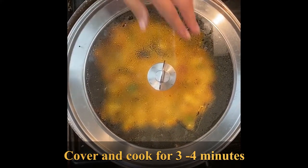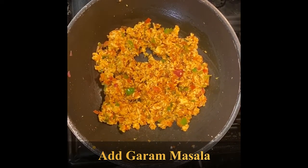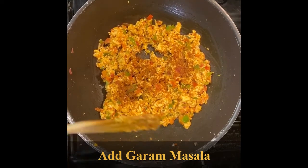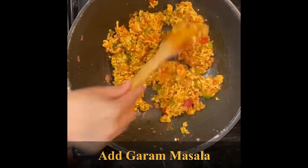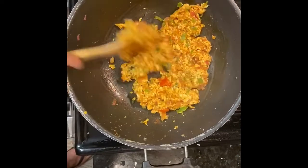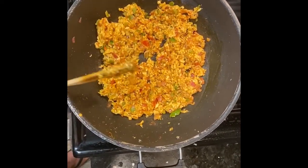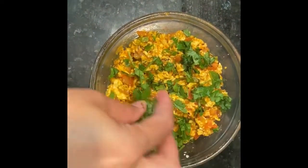Cover and cook for three to four minutes on medium to slow flame. Open the lid, add one spoon of garam masala and mix well. Add coriander leaves.